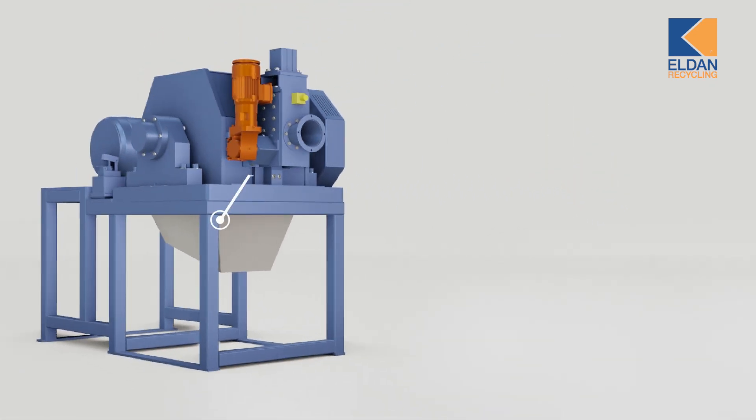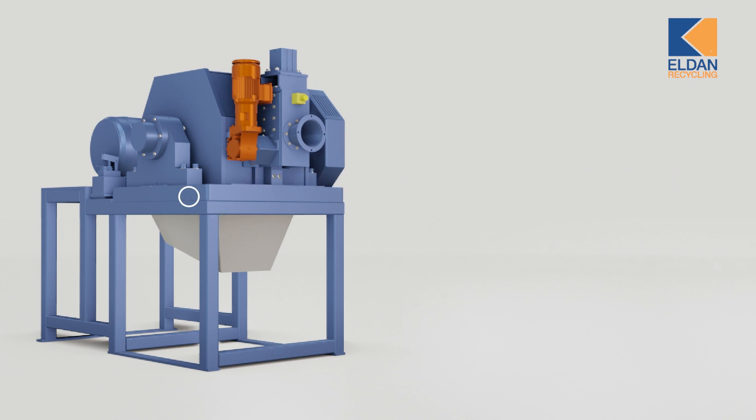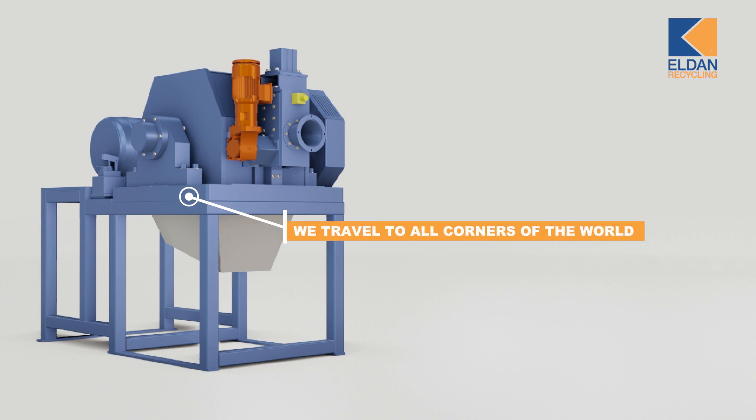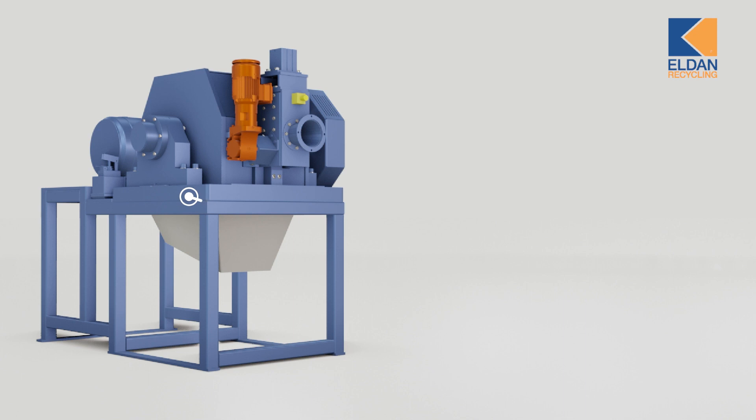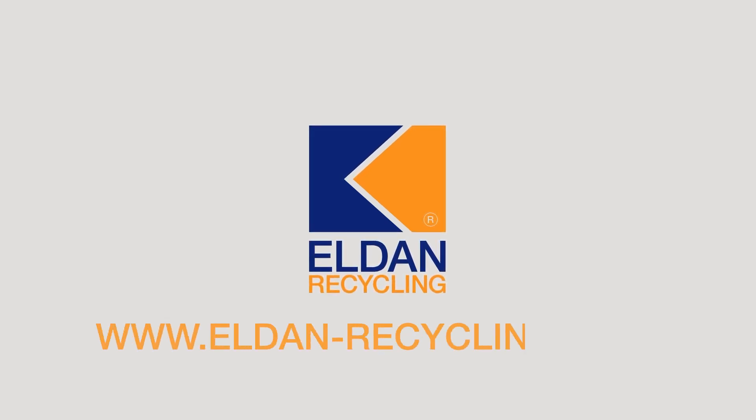For us at Eldan Recycling, providing top level service is core. We offer a complete service package and have travel fitters ready to travel to every corner of the world to help you install, fix and maintain your cable shear. To learn more about the M16-5 cable shear and how it can turn your waste into gold, visit our website at www.eldan-recycling.com.